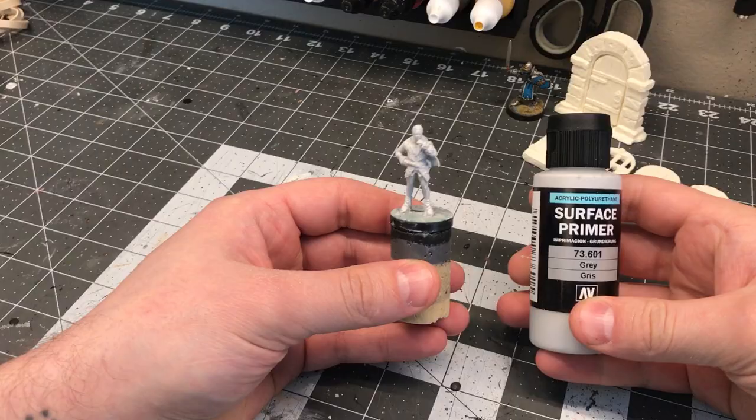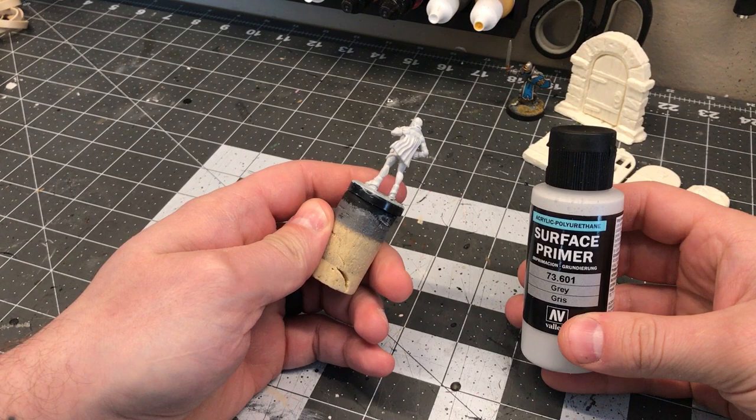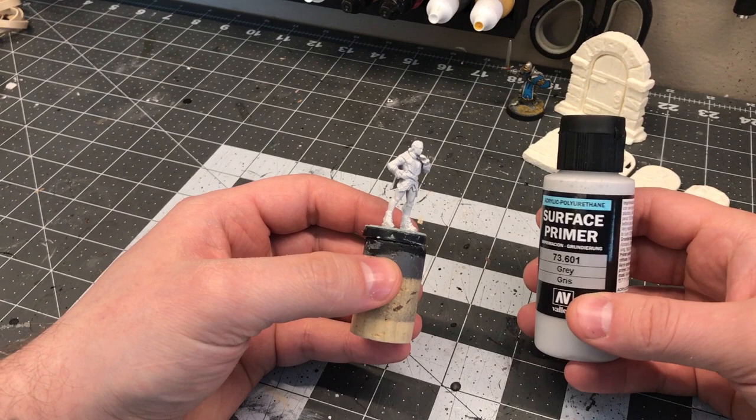With WizKids minis you can spray them with most aerosol primers designed to work on plastic and that'll work all right. What I like to do is use the Vallejo surface primer so it's the same as the stuff that came with the mini originally. This primer is designed for an airbrush, but you can use it with a brush — it works just fine. It's a really thin primer so it flows nicely, and you just brush it on, work it over the miniature making sure there's no excess pooling, let it thoroughly dry, and then you're ready to move on to paint.